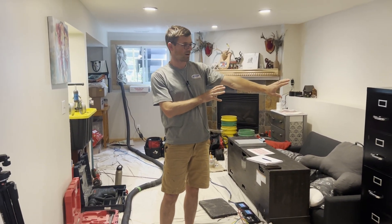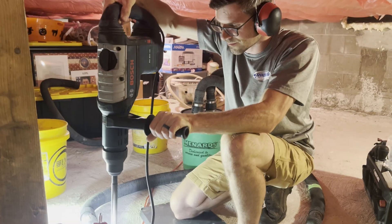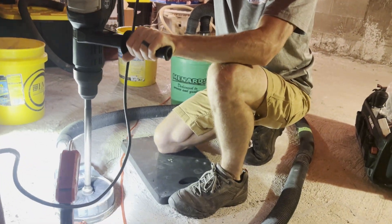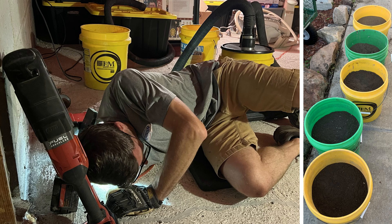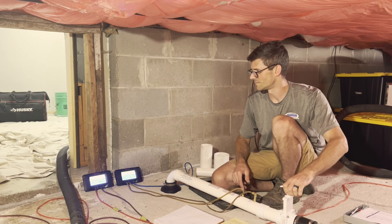This is where we're going to core our primary suction point. Our next step is going to be to core the hole in the floor, dig the suction point, and then we're going to run diagnostics again with our two-inch petal tube. And that's how we choose the location for an initial suction point.